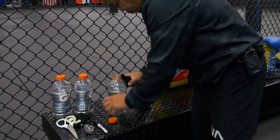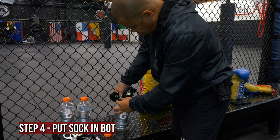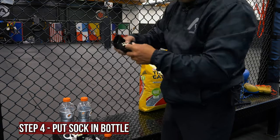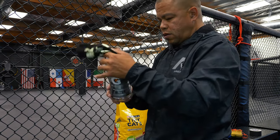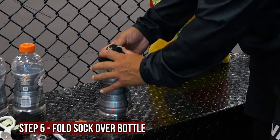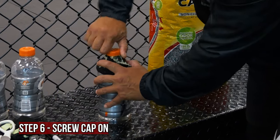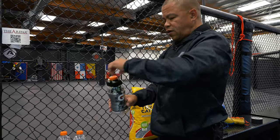Just fill it up, take the bottle, and get it shoved down in there. Now that I have it in the bottle, I fold it over, take the cap, screw it on, and it stays that way. When you want to change it out you don't have to stick your hand inside to pull it all out.